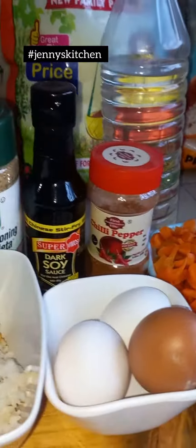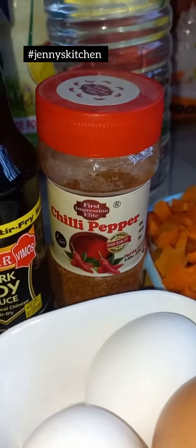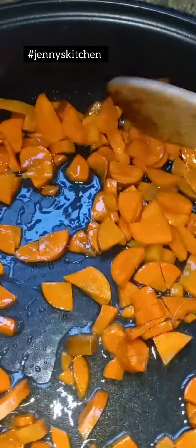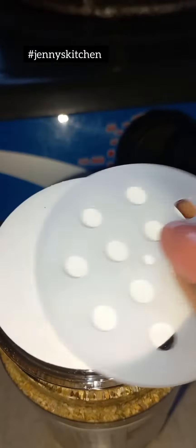This is me trying to make fried rice by myself at home for the very first time in my life. Oh my god! It took me so long. I can't imagine.